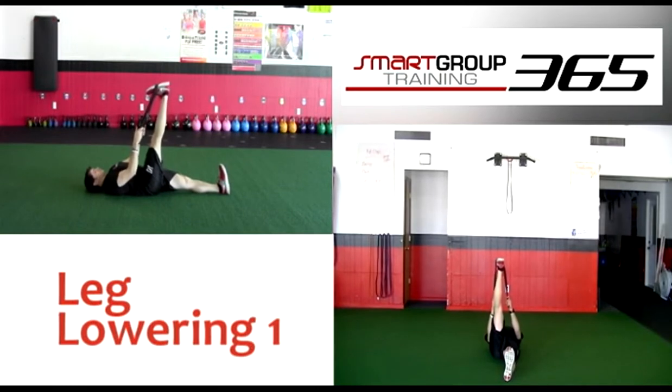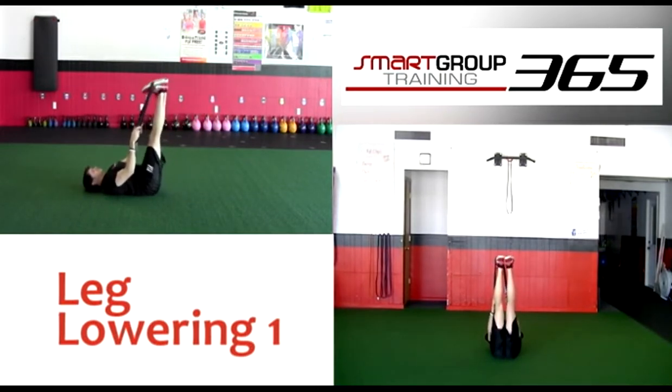Execution: Slowly lower the free leg as close as possible to the ground while keeping feet parallel. Raise the leg back to the starting position.